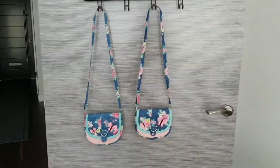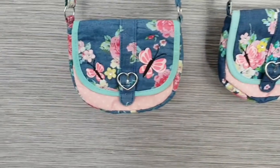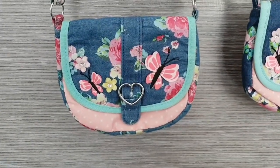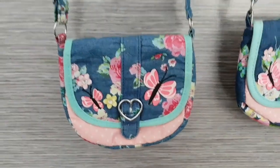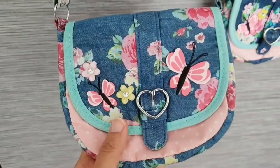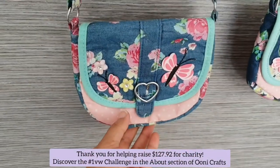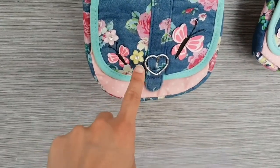If this is your first time here, this is a crafts and home improvement channel committed to donating a percentage of all ad revenue to charities of your choice. You can find out more in the About section of Uni Crafts. A few months ago my daughter received this little purse as a gift from a friend.